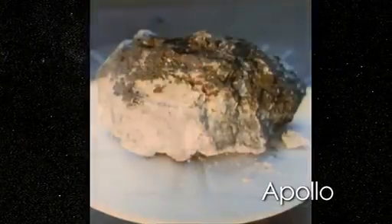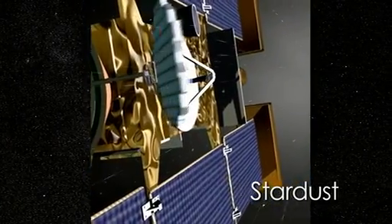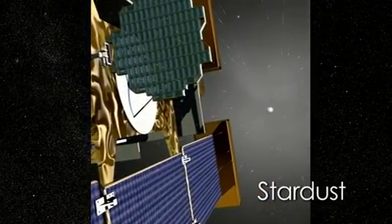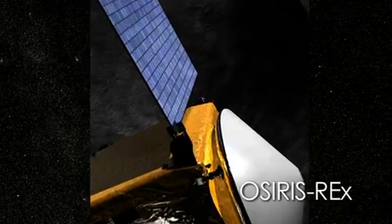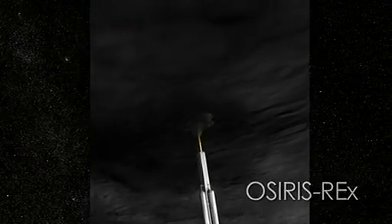Astronauts on the Apollo program traveled to our moon, bringing back over 800 pounds of moon rock. Stardust was an unmanned mission that collected samples from the coma of comet Wild 2 before returning them to Earth for in-depth scientific study. OSIRIS-REx is the most recently funded sample return mission that will launch in 2016 and return surface samples from an asteroid in 2023.